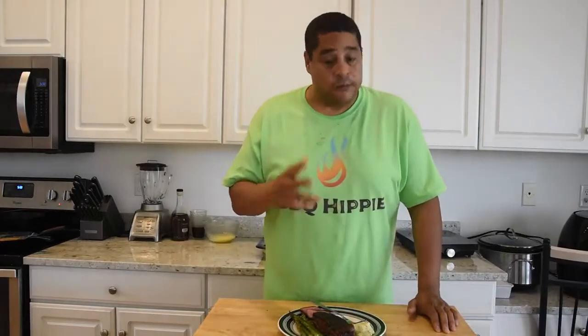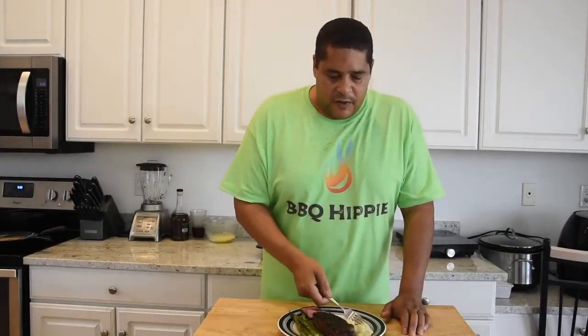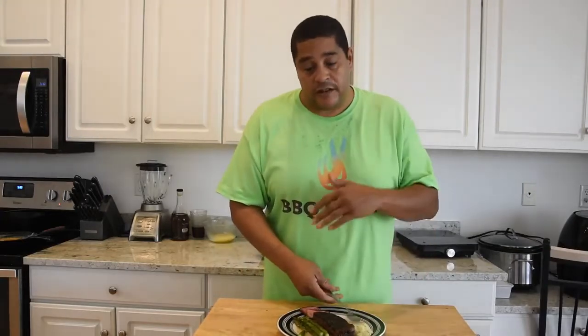That sauce is a winner. Now it is a little chunky because I have that whole jar of capers and a bunch of shallots in there. If you want it a little bit thinner, obviously don't add as much. While I'm at it I might as well get into these potatoes — those are awesome. Asparagus is always good. I will highly recommend this recipe to anybody that's looking to cook a steak and doesn't want to get outside on the grill. This right here is a 10.